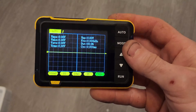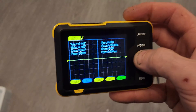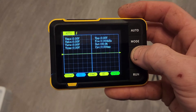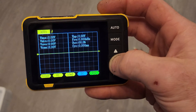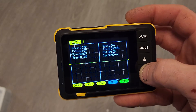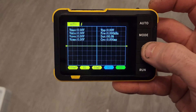Voltage range on the X1 setting is plus or minus 40 volts, and if you change that to 10X you'll be able to measure up to 400 volts. The coupling method is AC and DC — you switch between those. It has a 1000 milliamp battery. The size is 99 millimeters wide, 68 millimeters tall, and 19.5 millimeters thick.